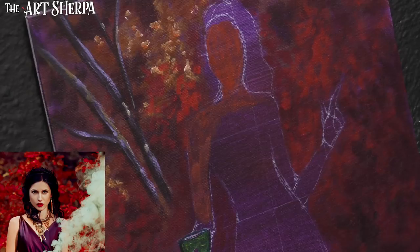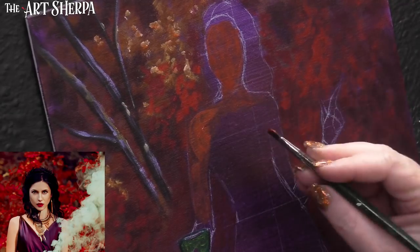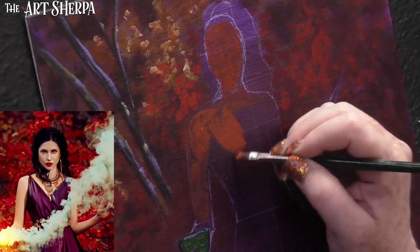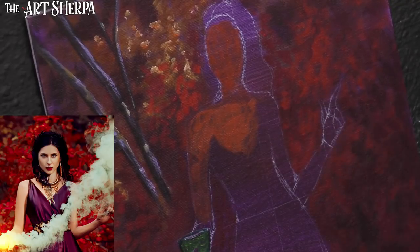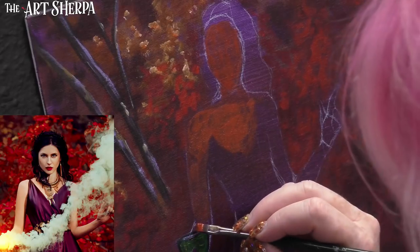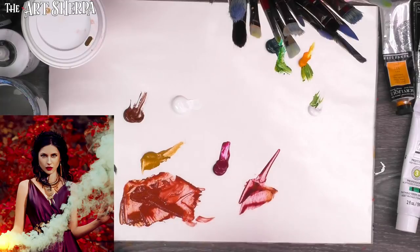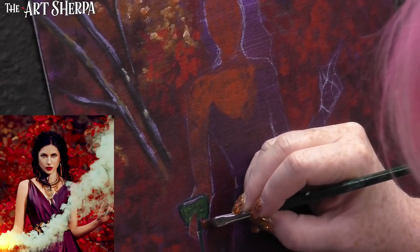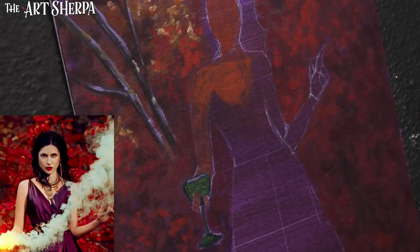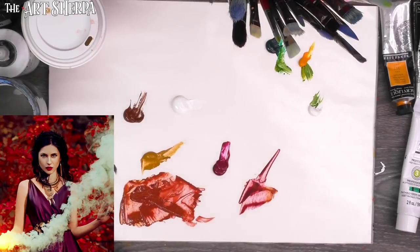She's starting to blend into her background right now. You've got to get the redder undertones in — you really need to start getting those in early, and then you can always lighten and add layers. This just helps you build those values up. I've got my little fingers here. We don't really see her thumb — we just see these fingers; wherever her thumb is, it's out of view.